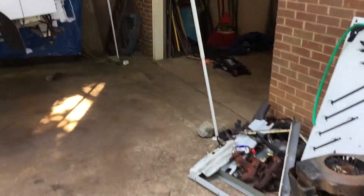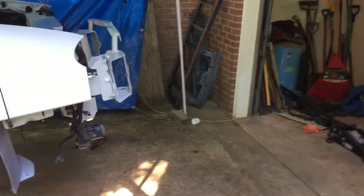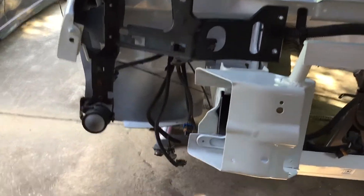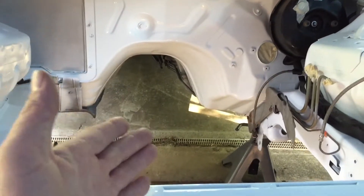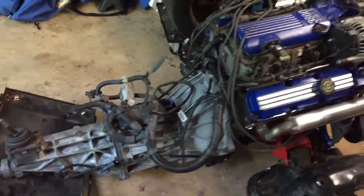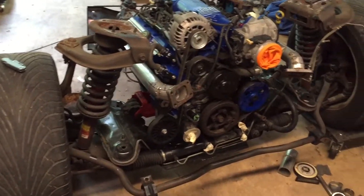All right, so on this lovely Monday afternoon, probably nearing like 5 o'clock, we're going to soak it up and get a little more progress done before this day ends. I'm pretty sure I got everything buttoned up as far as it needs to be — the wiring harness, brake booster, clutch master all slapped back in there. I'm pretty sure I got everything back on this engine. I'm pretty much just going to go over it one last time right before I stick it in there.